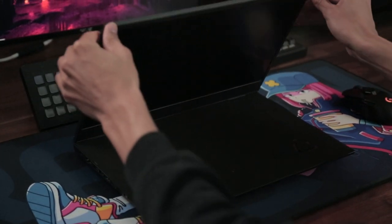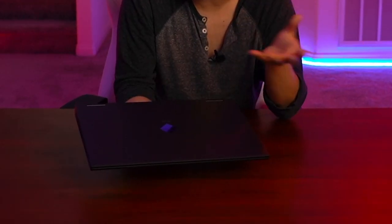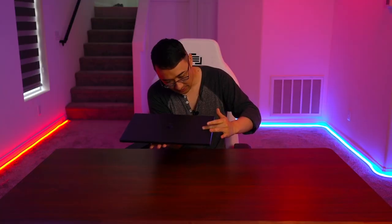Now that we have the laptop in front of us, the first thing we're going to judge is the exterior. When I look at the outside of this, I'm immediately pleased, and the reason is because I've been irresponsible at hotels and airports — I've had laptops stolen from me a couple of times. The laptops that were stolen had extravagant cases, RGB lights, and looked like expensive gaming laptops. With this simple exterior, I feel more comfortable taking this on the road. The matte finish is very nice, and grease from your skin doesn't leave as many fingerprints as it would on other designs.